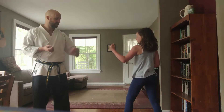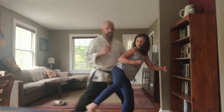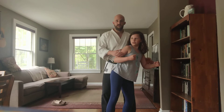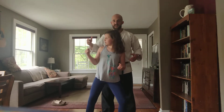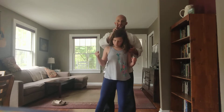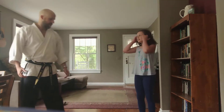A slightly nicer version is that I could just slide past it — just step in behind her as she goes to kick over there, I'm not there anymore. I've gone to the back side, and now I'm in position for all kinds of counters.